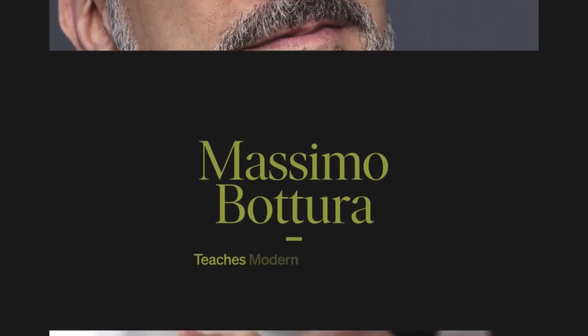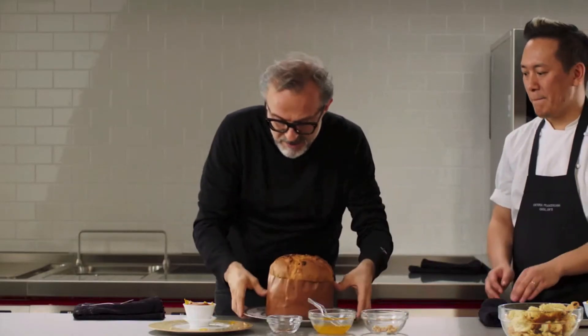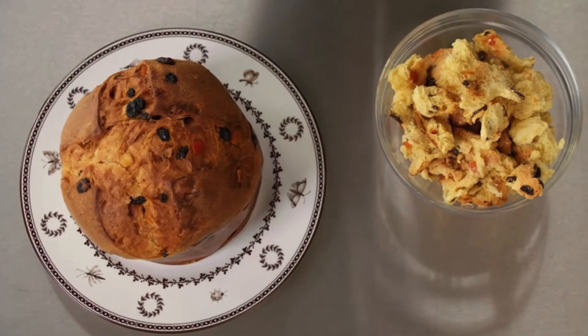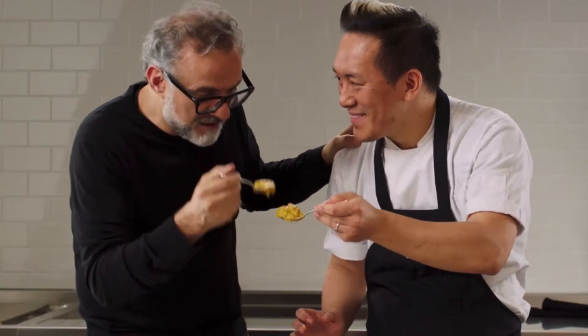In my review, we're going to go over the recipe PDF booklet that you can download, take a look at some of the videos, and I'll talk about whether it's worth it and how I liked the class. And then I'll cover a bunch of other classes on MasterClass.com revolving around cooking, because when you sign up you get a full membership to all other classes for one price.